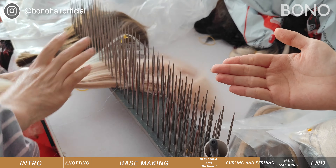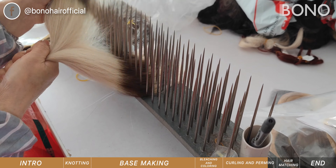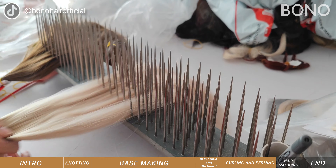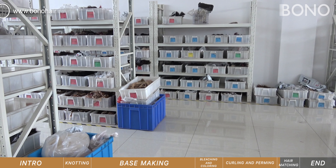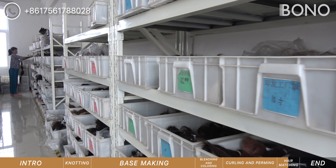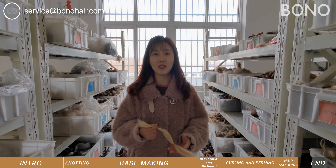This is where our workers are matching the hair according to color rings or hair samples provided by customers. These shelves hold various hair materials such as Indian hair, Remy hair, Chinese virgin hair, and so on.